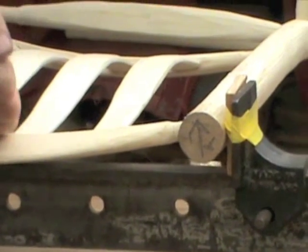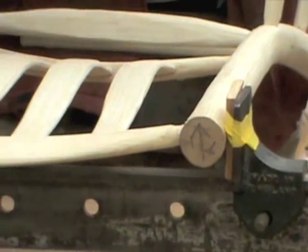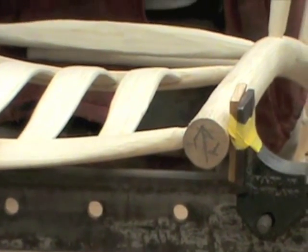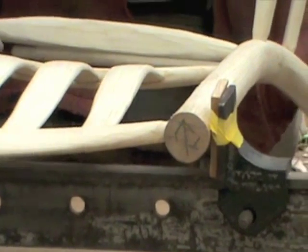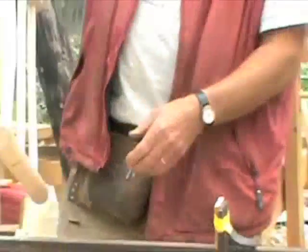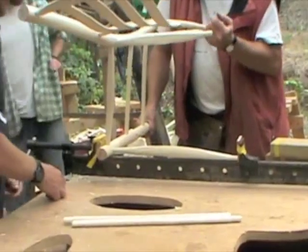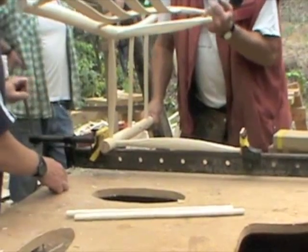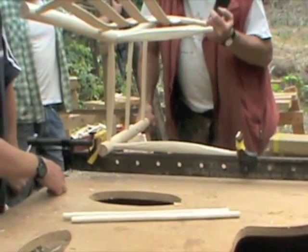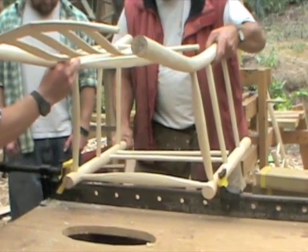So we're resting the crest on the clamp there, so it doesn't just... We're going all the way. That'll do. And now we turn it round, put the front in. We'll slide that out and up — jiggle, jiggle, jiggle. Just get that about five or ten mil in.